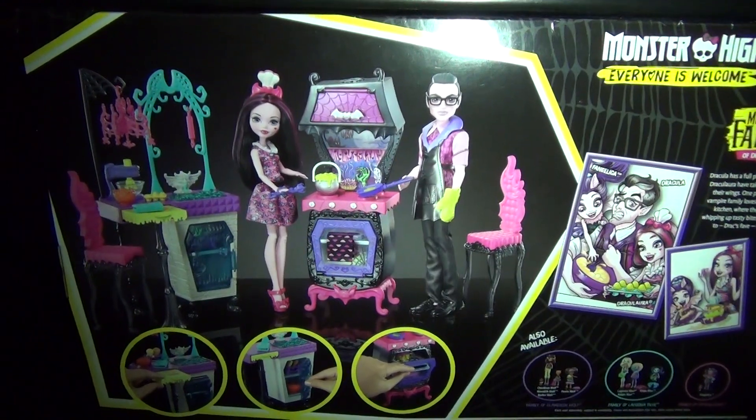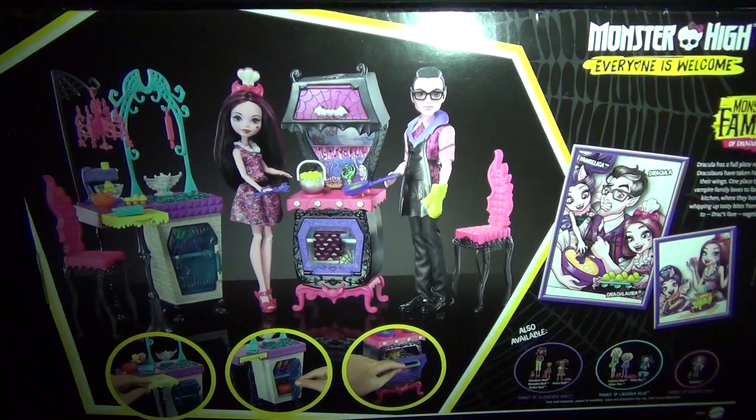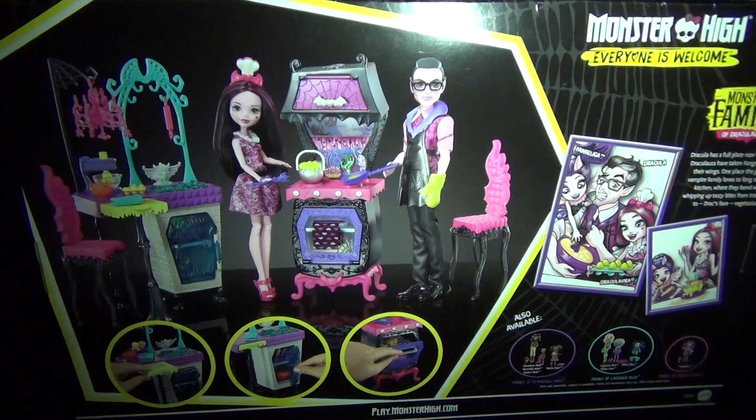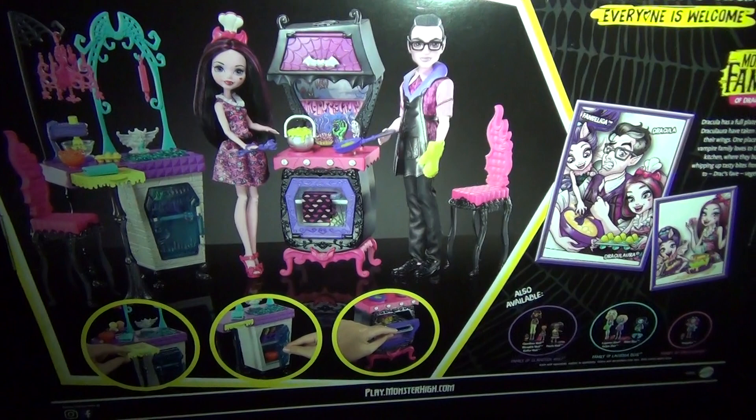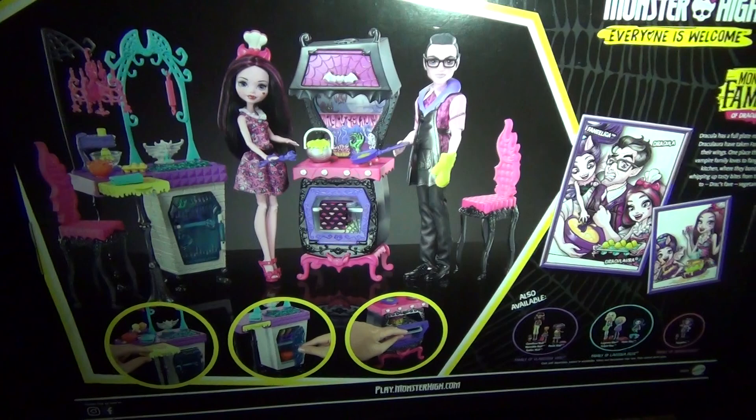Hey guys! So today I am reviewing the Monster Family of Draculaura, and this is a playset that is the kitchen. It comes with Dracula which is amazing, and I just really love this playset so much. I really hope you guys can get it because it's amazing, except for the dolls — but I'll get into that a bit later. But the playset is worth it. So here's the back of the box.